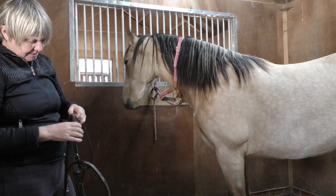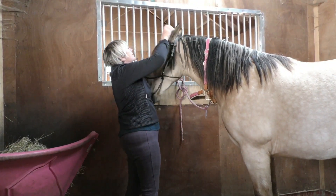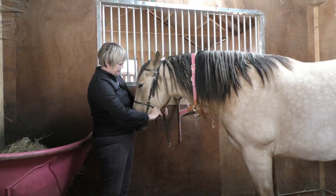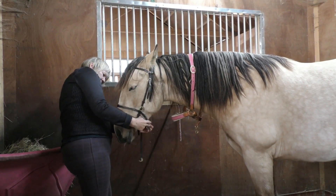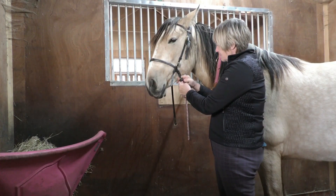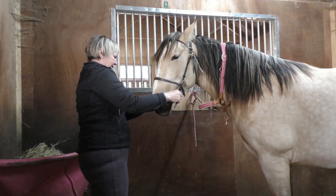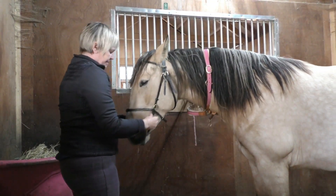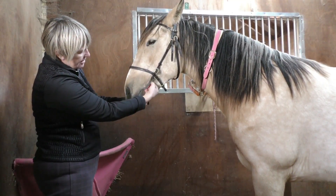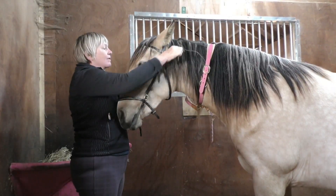Let's just pop this over your ears again — good girl. I don't actually think that's going to fit. The bit needs to sit here, and unfortunately that's not going to work. I'm sorry girlie, we'll see what else we've got.